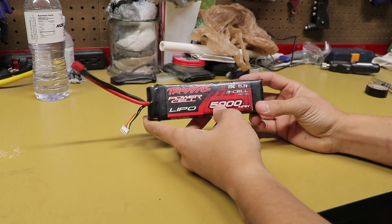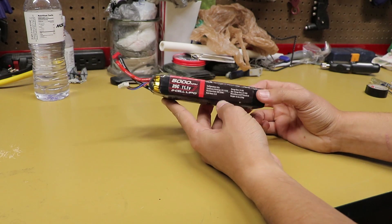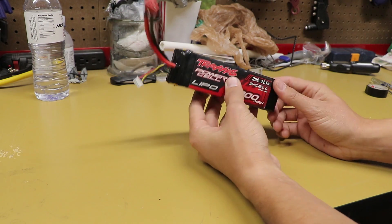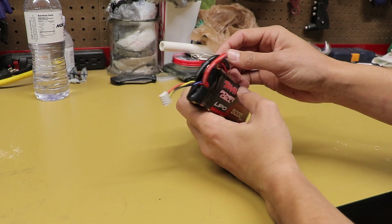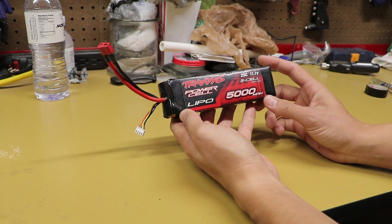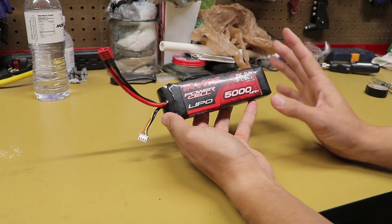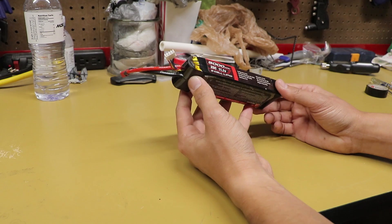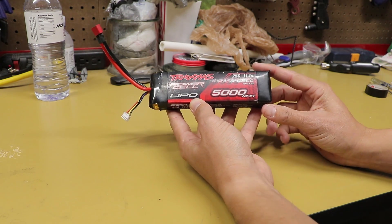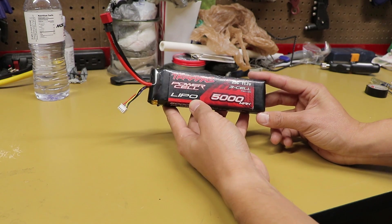One thing I absolutely cannot stress enough is that dealing with lipo batteries can be very dangerous, especially if you're cutting the protective wrap off, and you'll have cables and wires exposed. Please use extreme caution. I don't take any liability for you burning down your house or injuring yourself. Try to avoid doing this unless you are absolutely comfortable with soldering, batteries, and electronics, or you are going to be extremely careful.